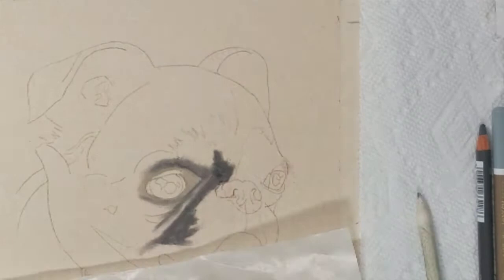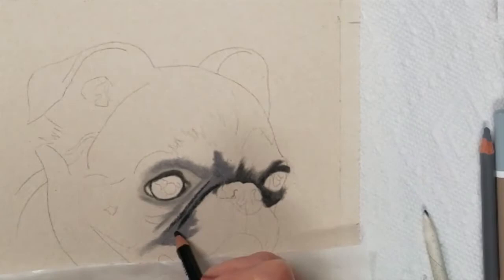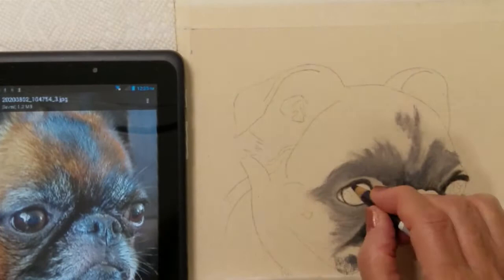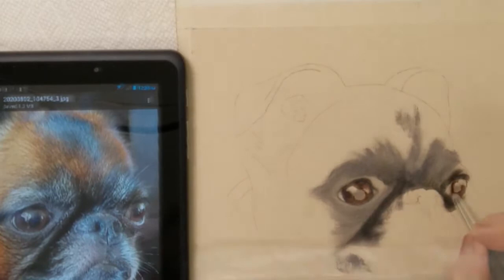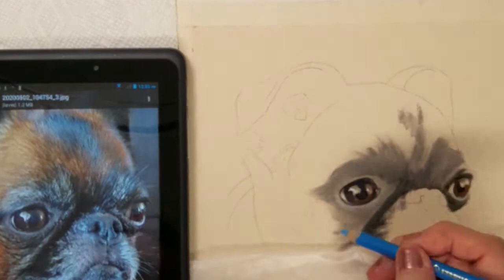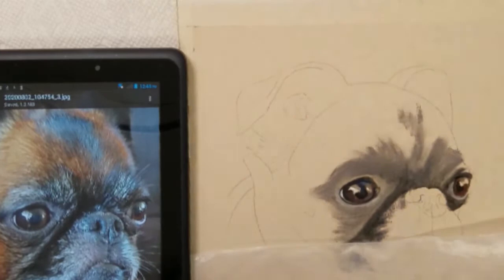I have begun this piece with some light and dark gray shading around the dog's eyes and muzzle. This will allow me to establish a base layer of color to build upon. The success of your work greatly depends also on the paper you work on, so I recommend using UART 600 sanded paper or pastel matte, because these papers accept multiple applications of color to build your layers upon.